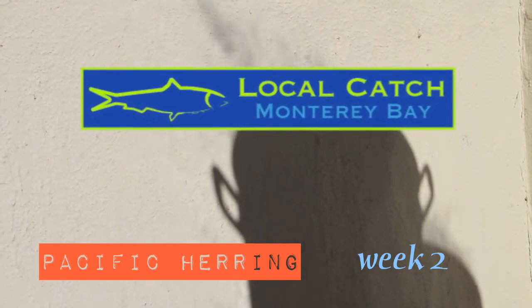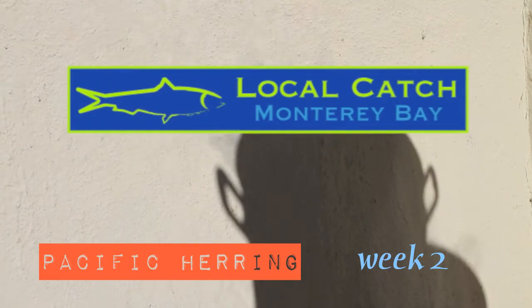Welcome to Local Catch Monterey Bay's video newsletter, bringing you convenient information on your weekly Local Catch seafood share.